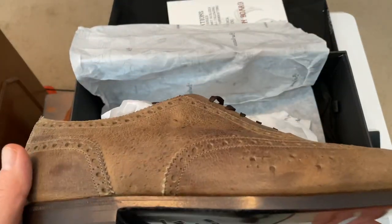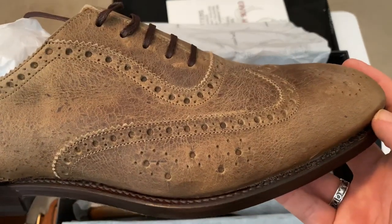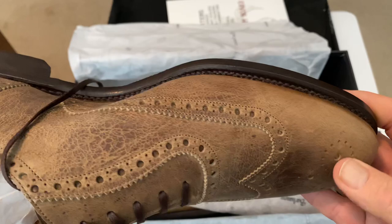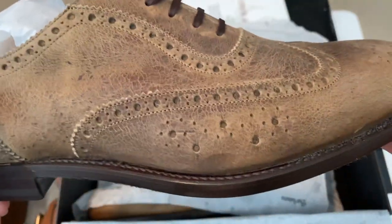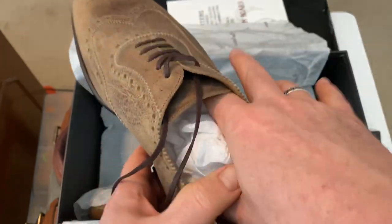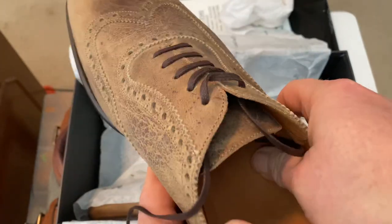I'm going to have to look at this but this may very well be hand welted. They've got no fudging there but you can see the stitch. Now a lot of times if you look on the sole here you can see the bumps if it is hand welted.